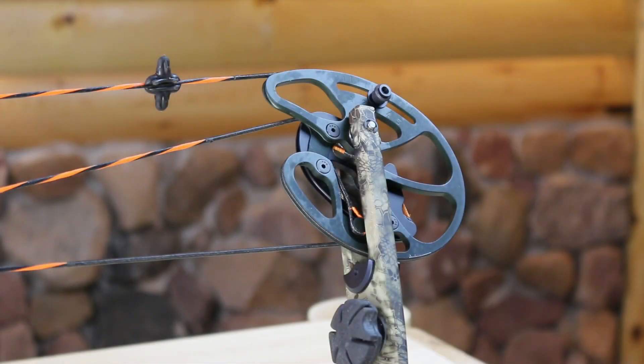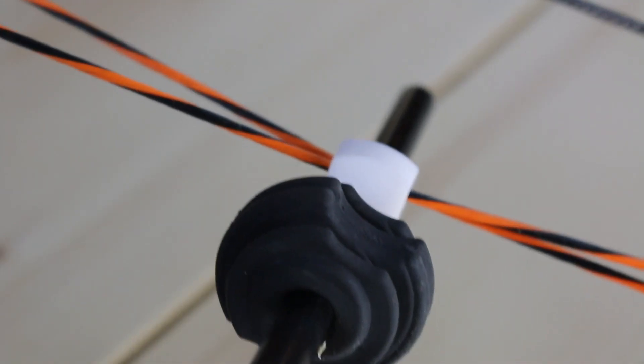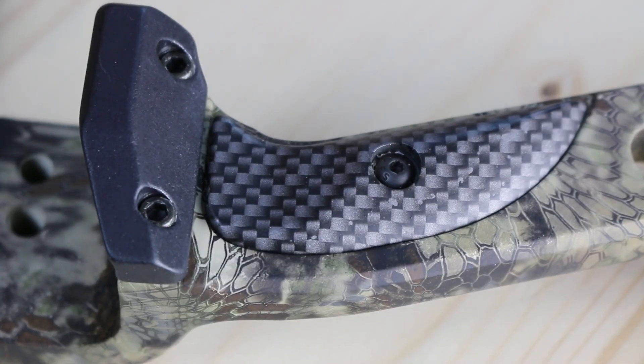This bow features an IBO speed of up to 320 feet per second. It features the Kryptek Camouflage, and is also available in Kryptek Typhoon, which is a black color, and the Kryptek Highlander. You can choose from orange and black strings or pink and black. It also features Limb Saver suppression and is made in the USA.